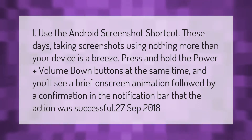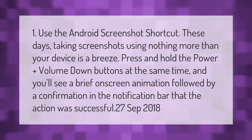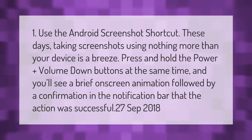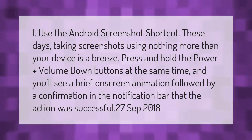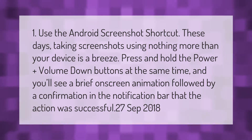One: use the Android screenshot shortcut. These days, taking screenshots using nothing more than your device is a breeze. Press and hold the Power plus Volume Down buttons at the same time, and you'll see a brief on-screen animation followed by a confirmation in the notification bar that the action was successful.